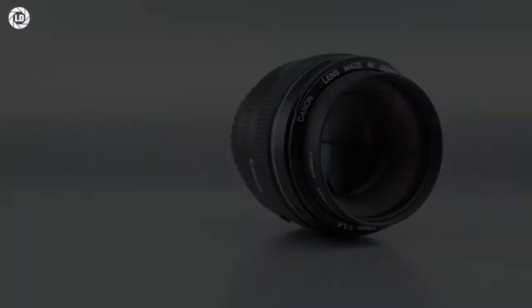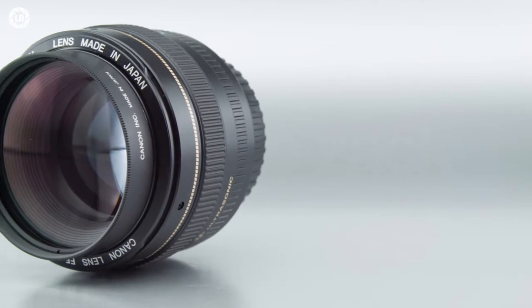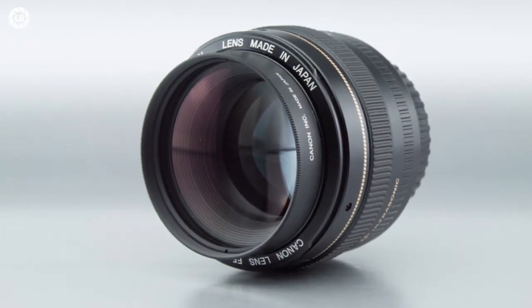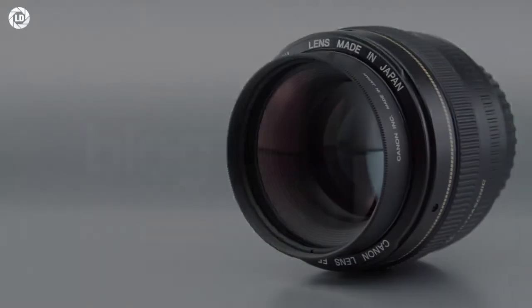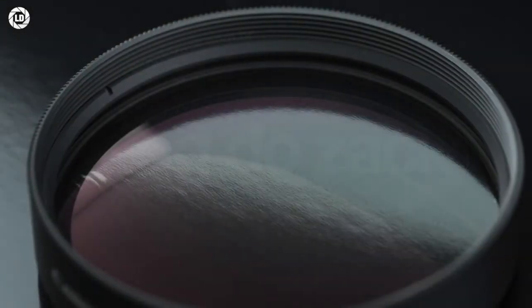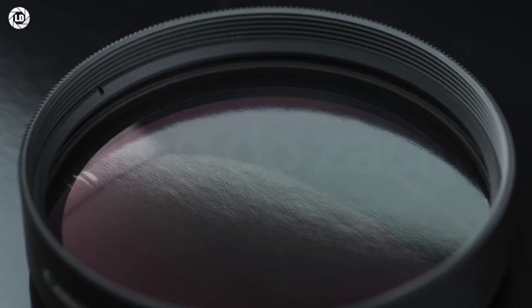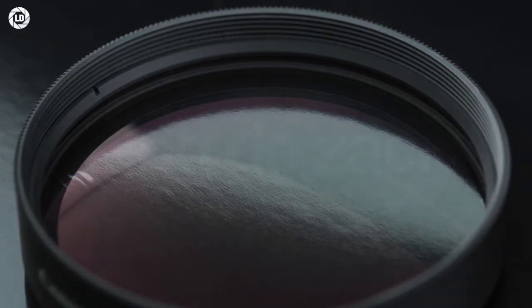While you do lose the infinity focus ability, it doesn't take away the performance from the lens. At the front it keeps another 58mm thread, thus being compatible with extra filters like a polarizer. It's all nice to use, here tested with the EF 50mm f1.4 USM.